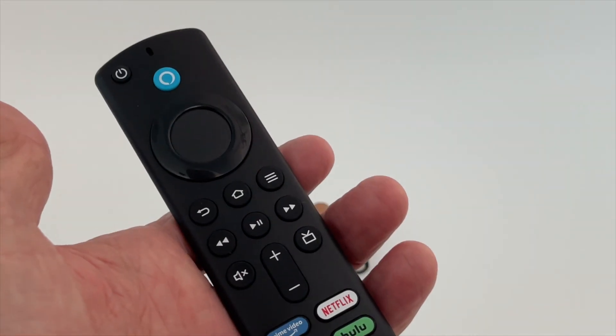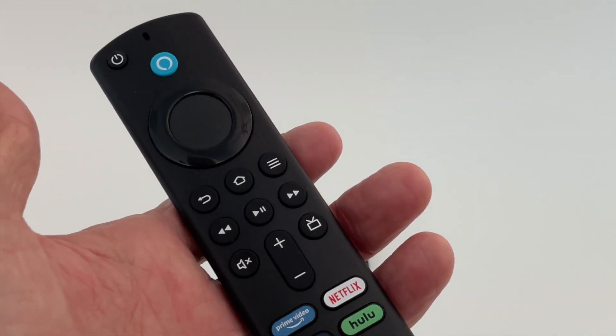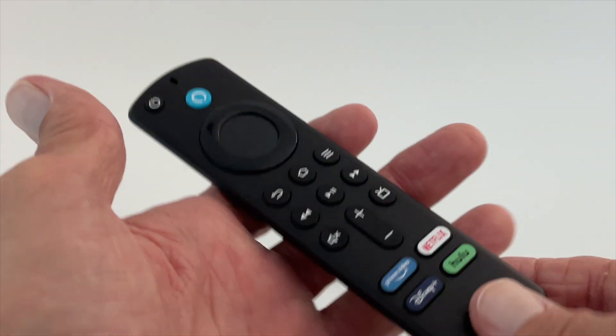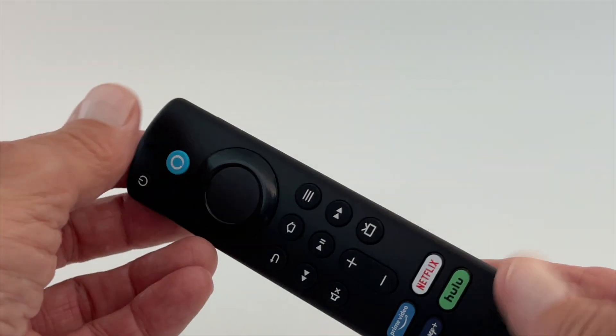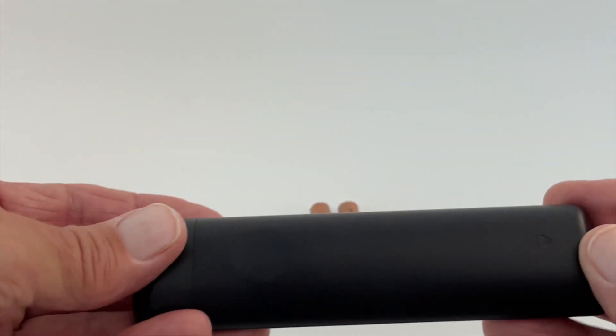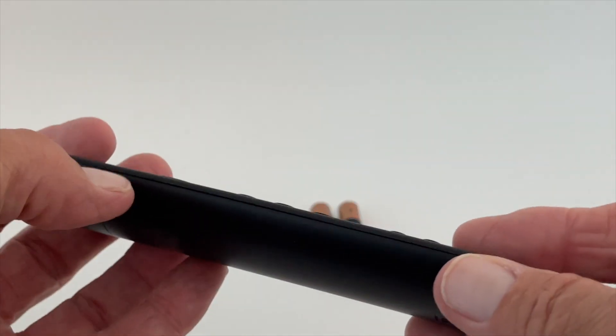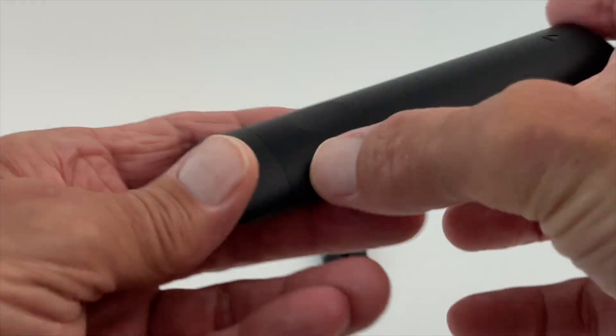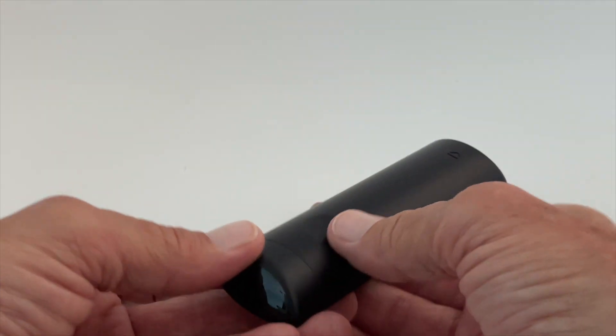This is the Amazon Fire Stick TV Fire Stick 4K Ultra — the newest one they have. I'm going to show you how to put the batteries in. What you have to do is look at the remote and you'll see a little crease that goes all the way down and around, and that's your battery door back here.